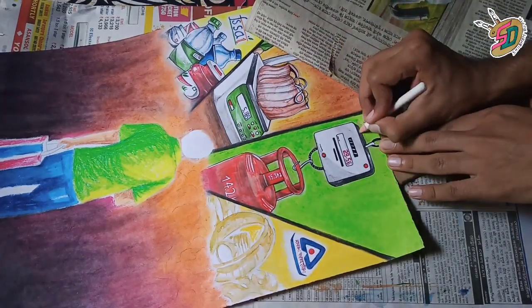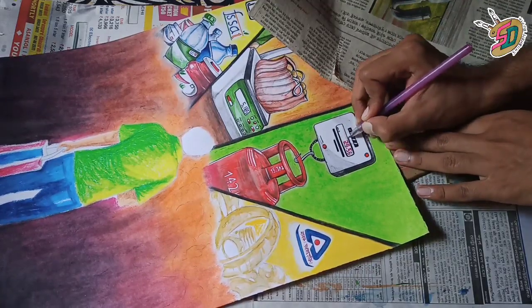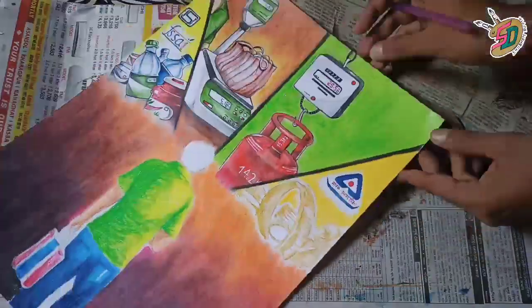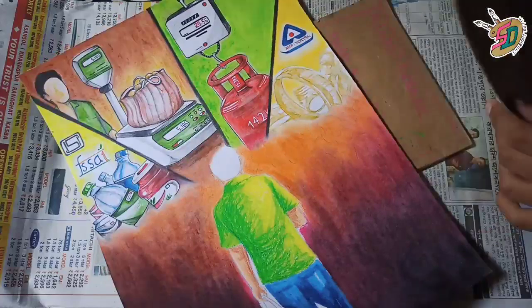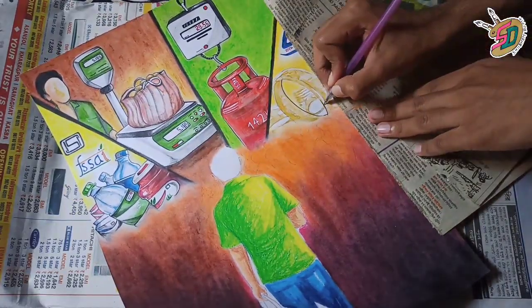This is going to be done in the same way. Now for the green color, I have said that the background — we have to color on the side, so we have to blend here with the white glass marking pencil.